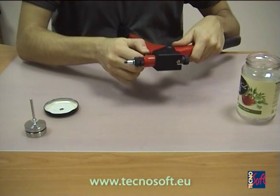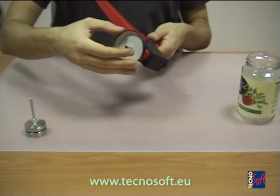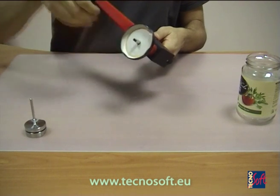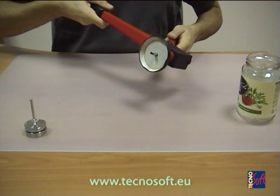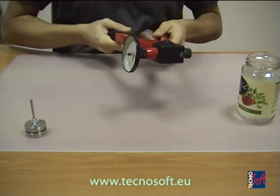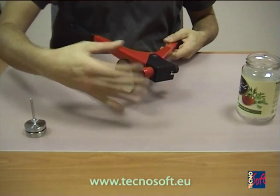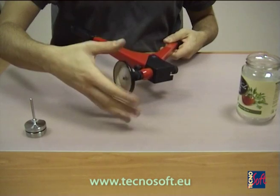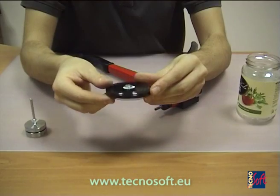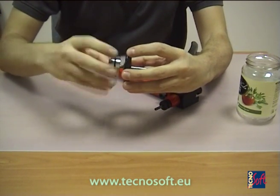Insert the rivet in the hole. Make all necessary adjustments, then put the cap on the rivet and close the tool. This way the rivet will be fixed to the surface. Unscrew it from the pivot, and there you have your cap with the rivet. Now you just have to screw the threaded probe on the rivet.